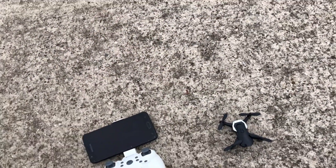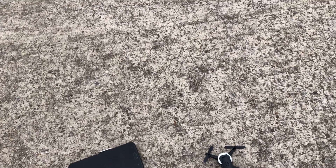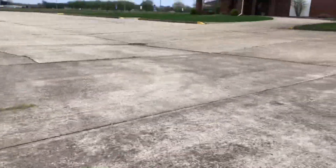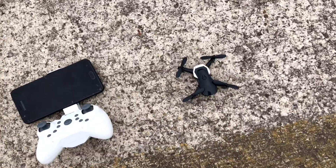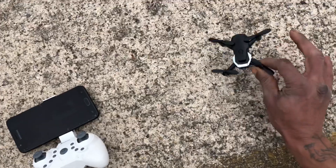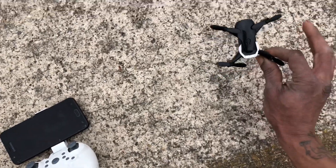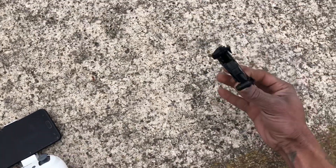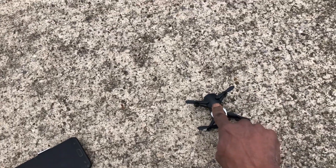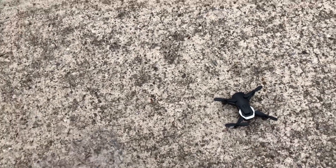What's going on guys, Drones and Dogs here, welcome back to the channel. All right guys, this is another breezy day. Here we are with the little micro quad — the little baby Mavic Air. If the Mavic Air had a baby, this would be it. This is the Eachine E61W.